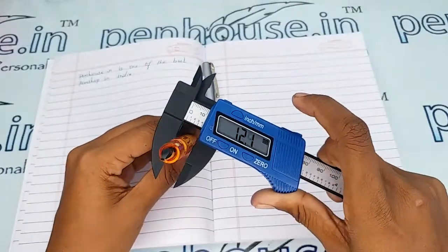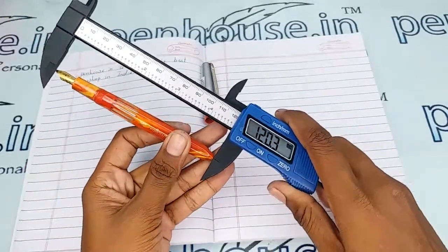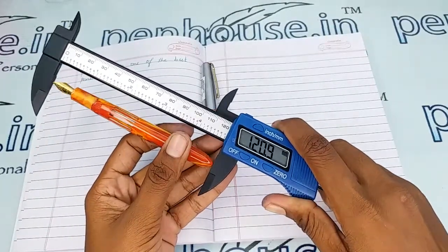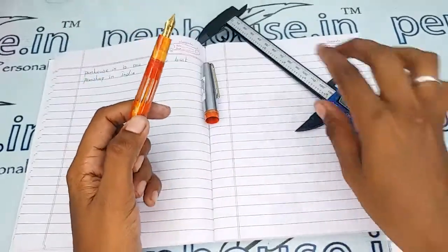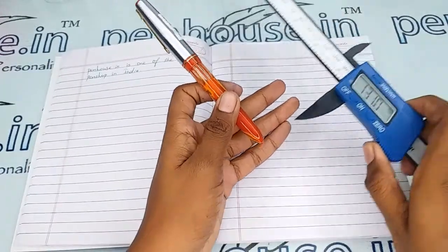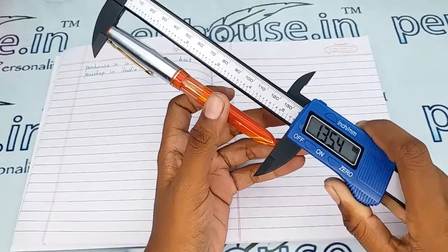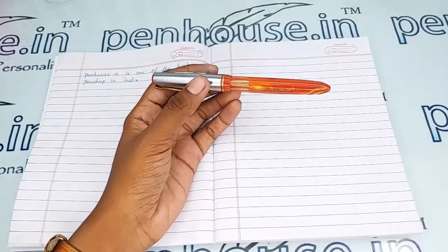Let me show you the dimensions. The holding diameter is 9.5 mm, and the body diameter is 11.6 mm. Without the cap, the length of this pen is 120.9 mm, and with the cap it is 135.4 mm. With these measurements you can get some idea about what pouches to use for this pen.